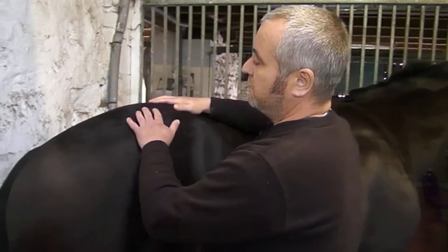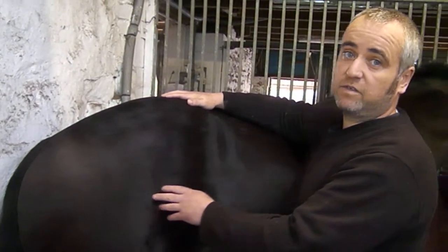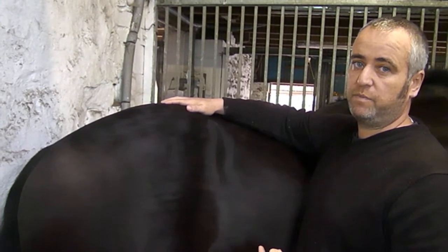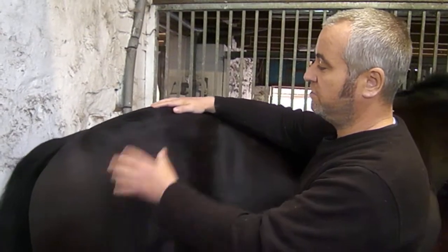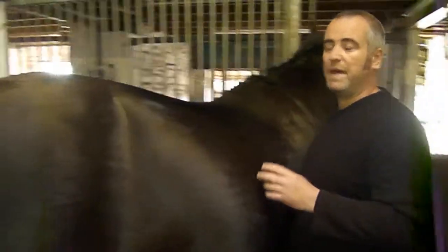Let's crack on with the top bone. The top bone in the pelvic limb is the pelvis. The pelvis is made up of three bones: the ileum, the ischium, and the pubis. In the unborn foal, these start off as three separate bones. They fuse together before birth to make up the pelvis.